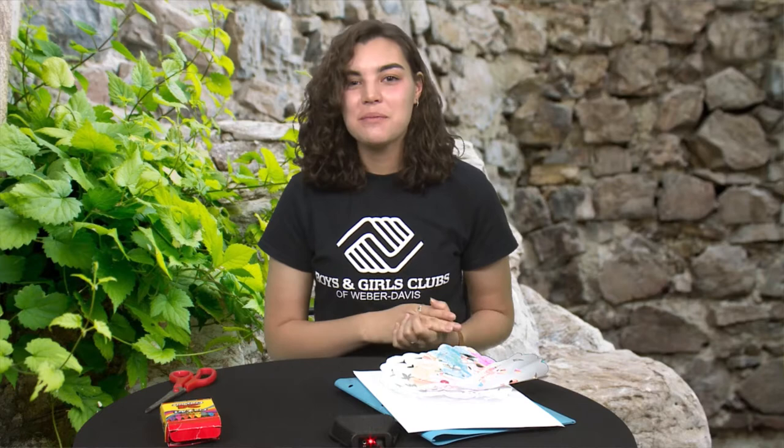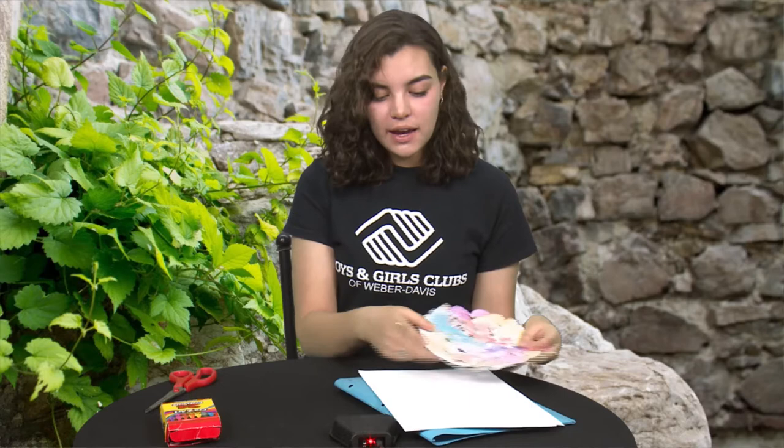One of their decorations they like to use is called nyanduti, which is traditional lace that they make. They're famous all over the world for their lace. So today I'm going to show you how we can make our own version of their Paraguayan lace.